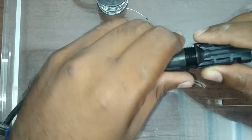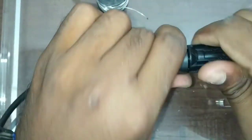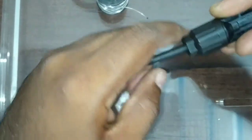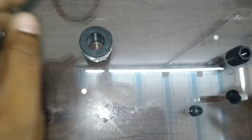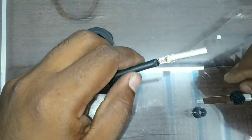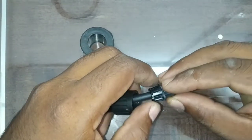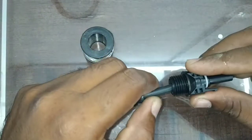We are going to work on the waterproofing and fix the connector. I am using this connector with a plus and minus arrangement.